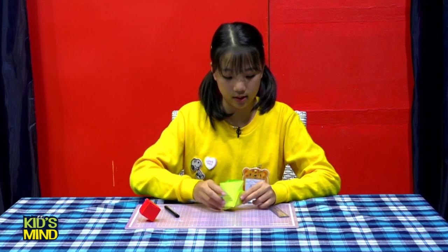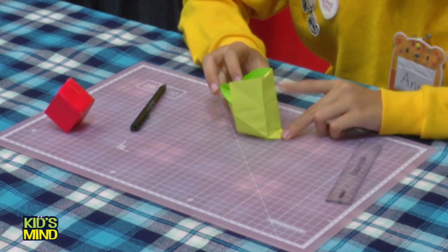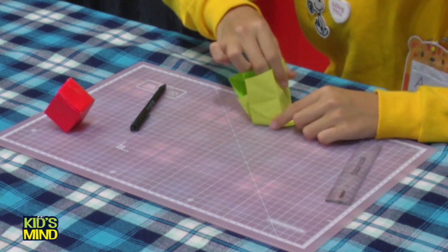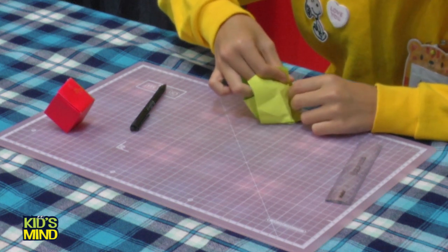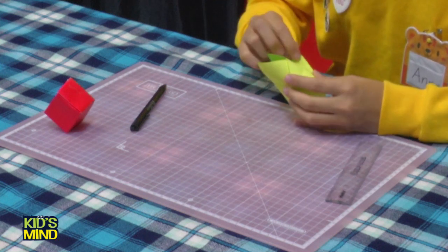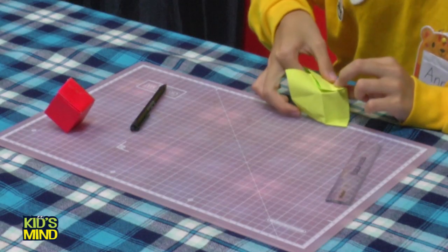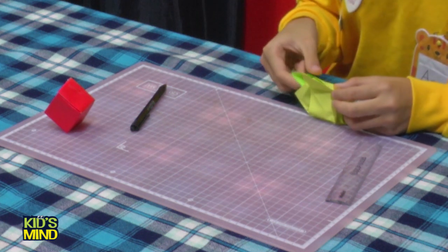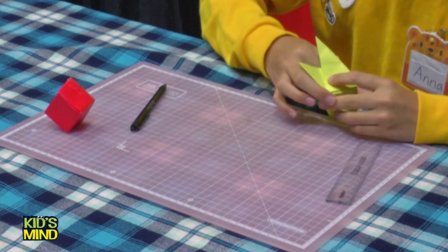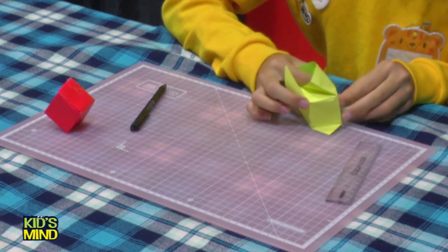After that, when this shape is made like this, now you can see this triangle here. This point needs to come up to here. Press it, press it, press it.